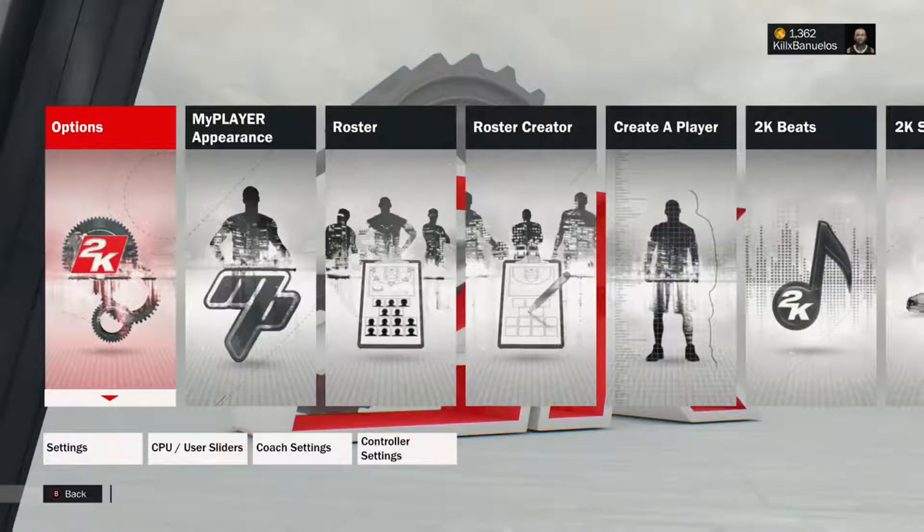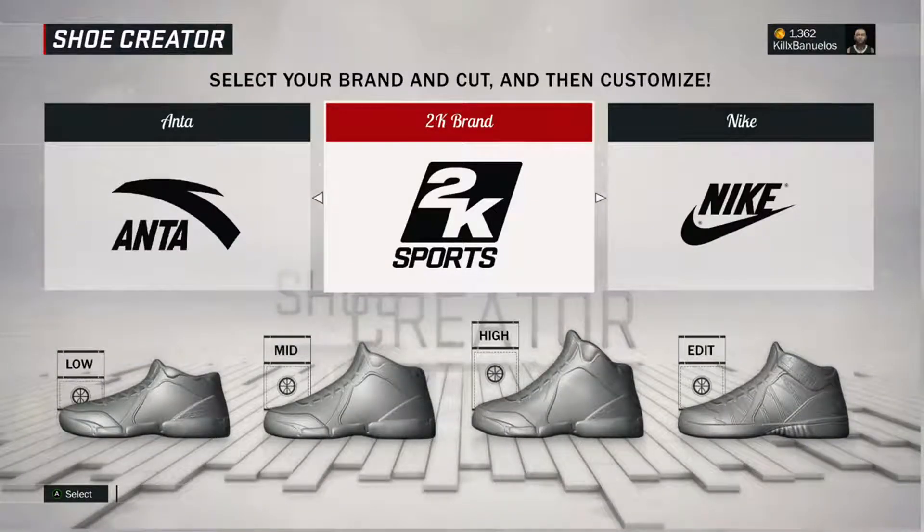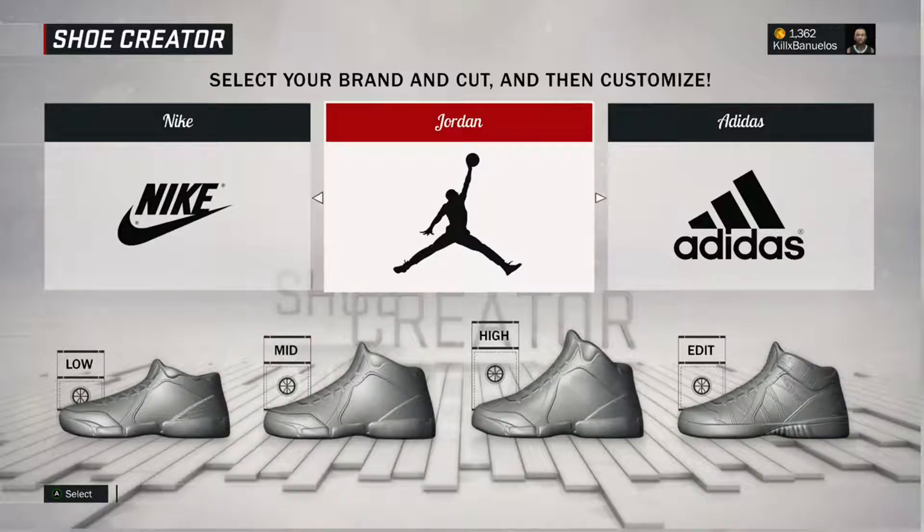First thing we want to do is go to Options. I'm going to go over to 2K Shoes, and then usually you want to pick a brand that you chose in My Career to be sponsored by, so we're going to go to Jordans and then go over to Edit.